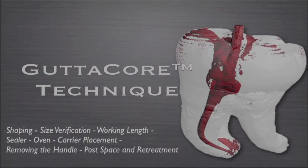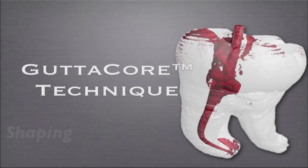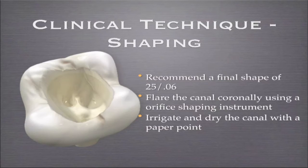So let's talk a bit about technique — final shape. It's mandatory that you have enough shape in order to be able to place the carrier where it needs to go. If you don't have the shape, and I can't emphasize this enough, it's not going to go. You can't force it down. You can't cheat the technique.